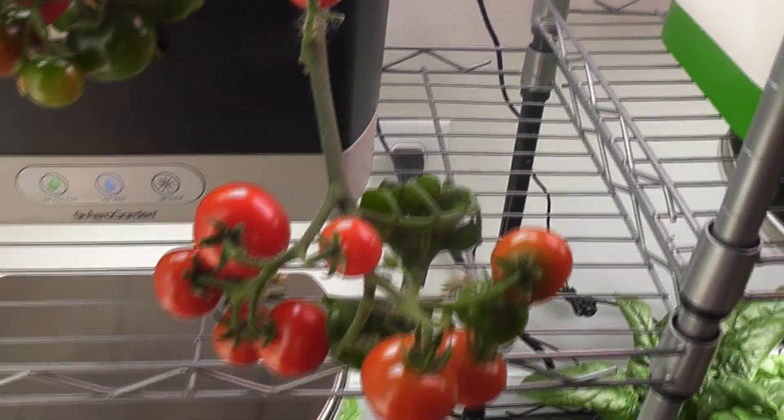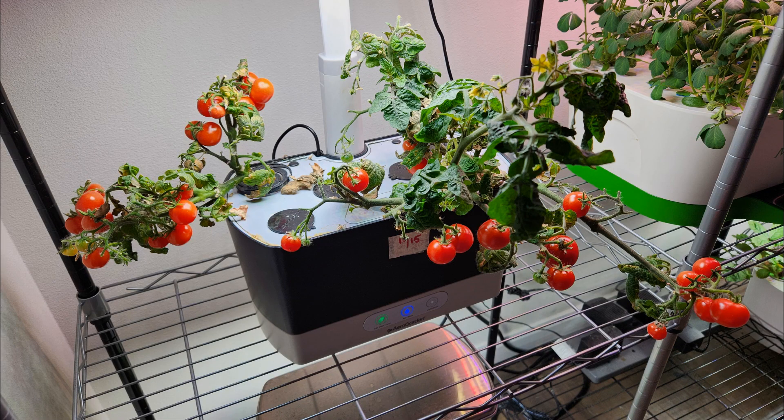Wow, I feel like this all happened in a fast-forward way. Hope you are as excited for this tip as I am. That is all for now — thanks for watching and happy gardening!